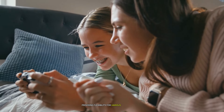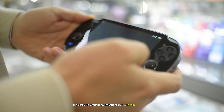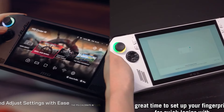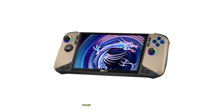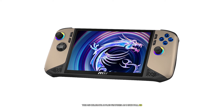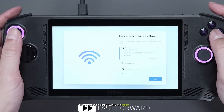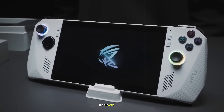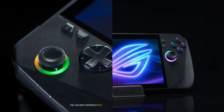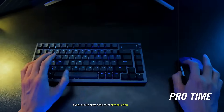The display is a crucial component of any handheld gaming device, and both the MSI Claw 8 AI Plus and Asus ROG Ally X offer high-quality screens with some notable differences. The MSI Claw 8 AI Plus features an 8-inch Full HD 1920x1080 IPS display with a 120Hz refresh rate. This larger screen size compared to its predecessor and the Asus ROG Ally X could provide a more immersive gaming experience. The 120Hz refresh rate ensures smooth motion in fast-paced games, while the IPS panel offers good color reproduction and viewing angles.